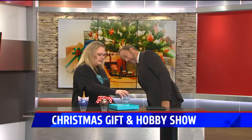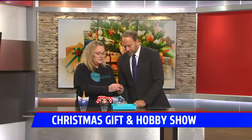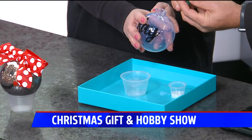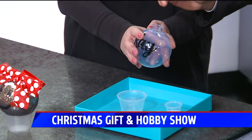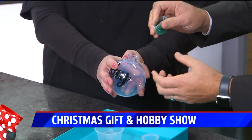We actually have a craft for you to do today, and this one has your name on it! So what we're going to do — you're going to add the glitter to your ornament. Just take this and make it a little funnel. I love the green — out of all the Christmas colors, it's a beautiful green. Make a little funnel and just pour it in the top right here.